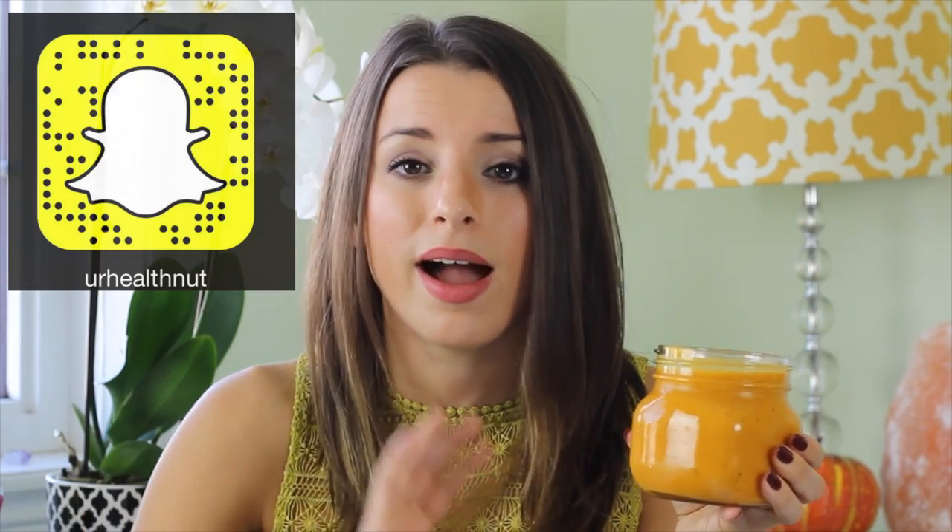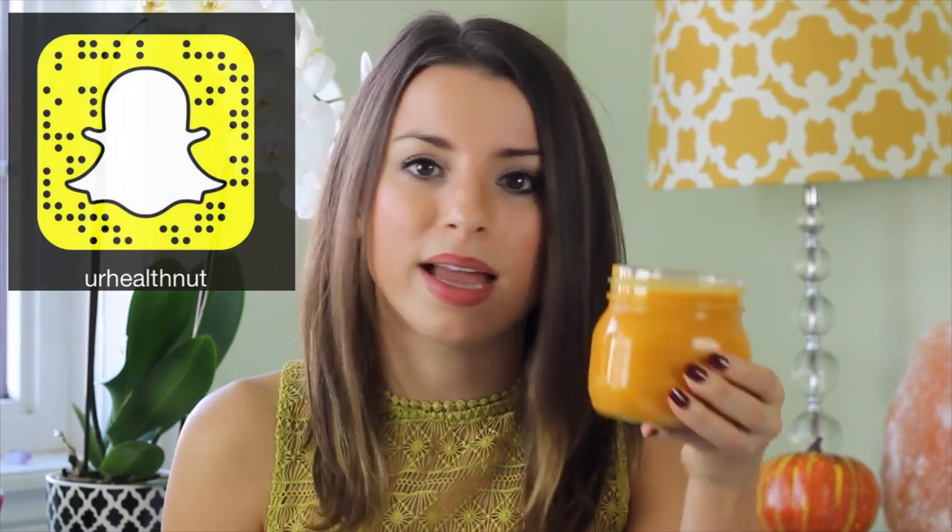If you recreate this, please tag me in your photos on social media — Instagram, Facebook, send me a snap. I'm on Snapchat, I love it — send me some photos, I would love to see your recreations. You and your family are gonna love this soup recipe. You can easily put it in the freezer in different portions and have it throughout the whole week or month whenever you're craving a creamy soup like this one.